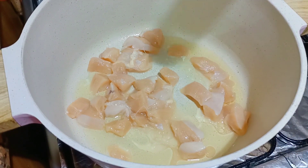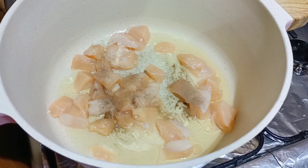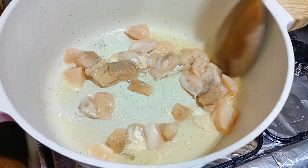Add a little black pepper. Fry it for about 3 minutes.